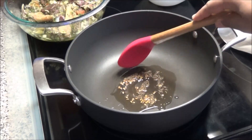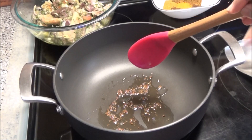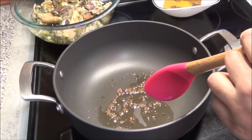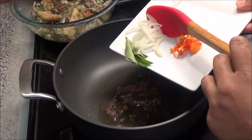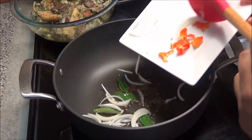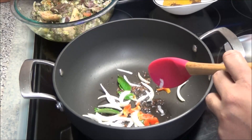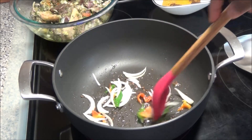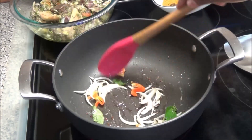Let these toast until they start to darken in color. When the seeds start to darken, put in your onion, pepper, and curry leaves. Be very careful because this tends to splatter quite a bit. Let these sauté until the onion turns a golden brown color.